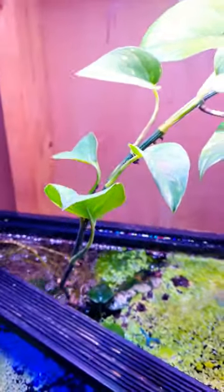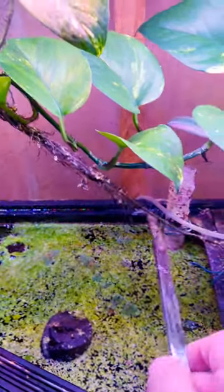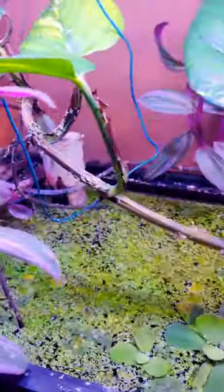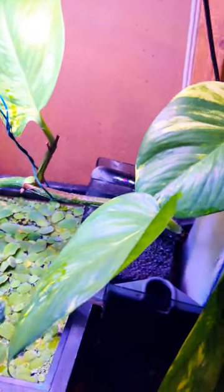Here's how much pothos love fish tanks. This is when I first got it — just this little stem here. Look at all these roots here, and look at how the leaves just gradually get larger and larger. You can see it evolving as it continues to grow like a vine. Here's my hand — it's like elephant ears.